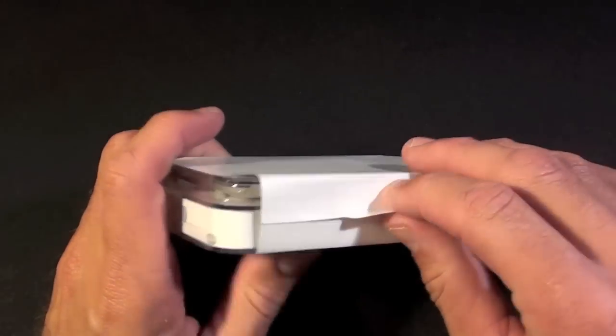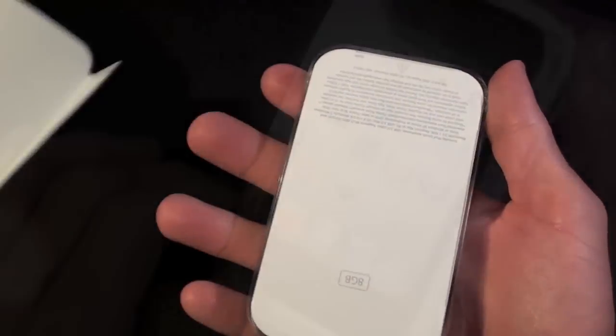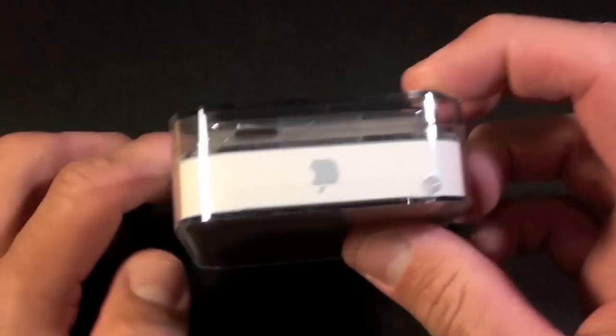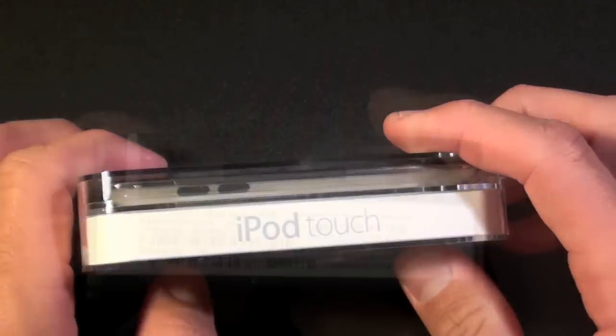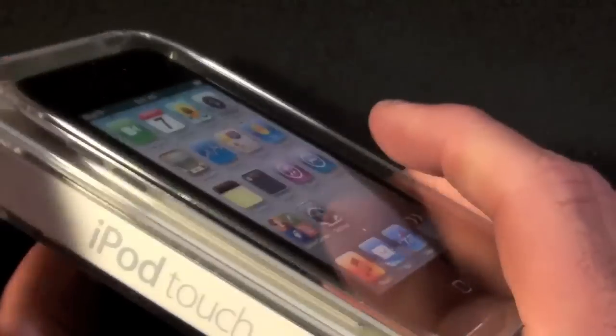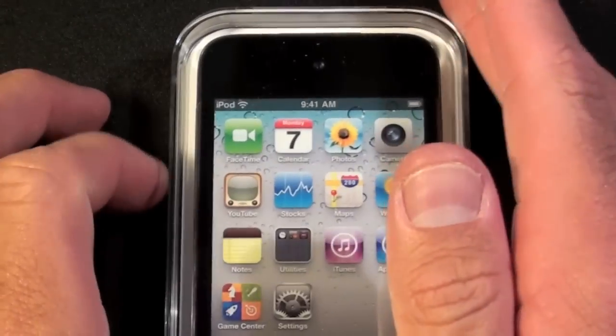Let's take off this wrapper and take a look around the box. We can see iPod Touch on the side, the Apple logo on the top, and on the bottom we can see some of the model and serial number information. This is the 8GB model, also available in 32 and 64GB versions.